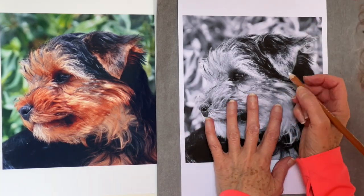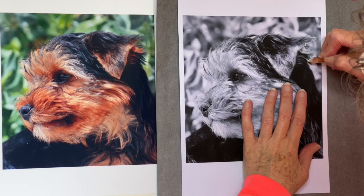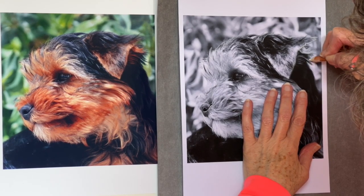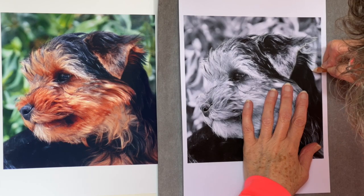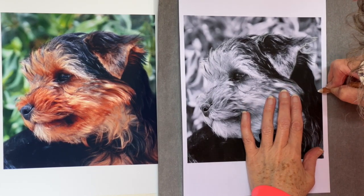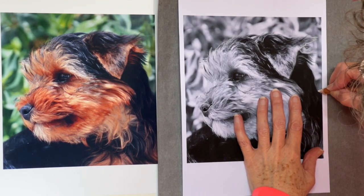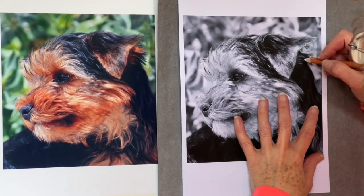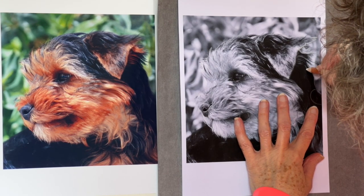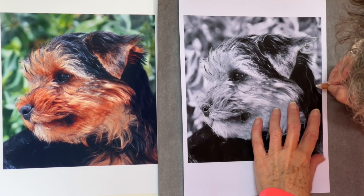I did spend a year drawing and doing people portraits - properly drawing - because I just wanted to prove to myself that I could actually do it. Tracing is great, it saves you an immense amount of time, but you do then start wondering if you could actually draw. So that's what I did, just to prove to myself that I could do it. And yeah, I can do it - but bloody slow. Really slow.